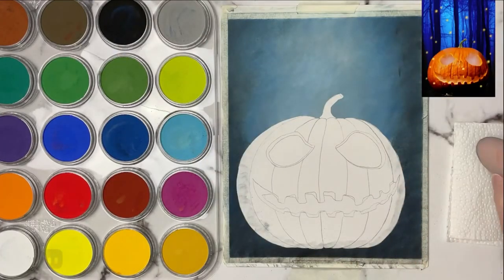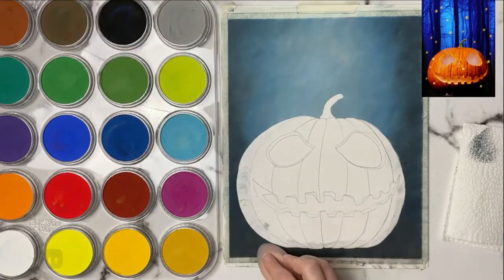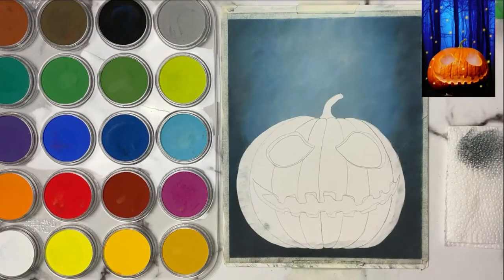Unlike pastel papers like the Canson Mi-Teintes — which I still like and is a great paper — you definitely won't be able to get as many layers with that paper, maybe one to two layers at the most, and your pastel pencils just won't have enough to stick to the surface.